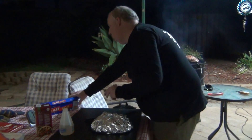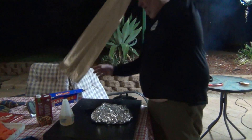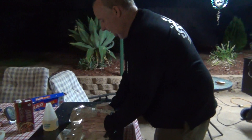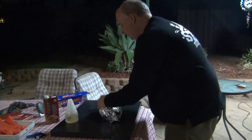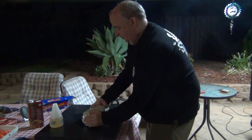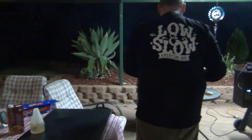It's just done. I'm going to get another bit of foil. So you wrap it up fairly tight. And that's just ready to go back.